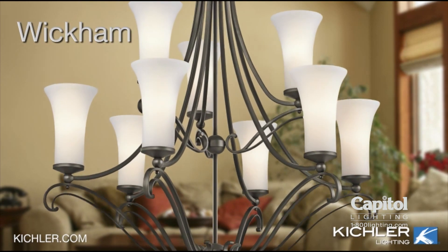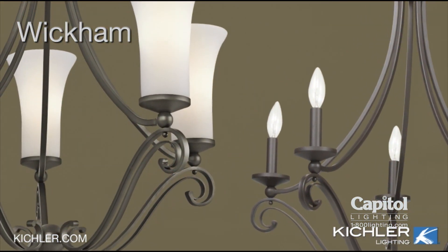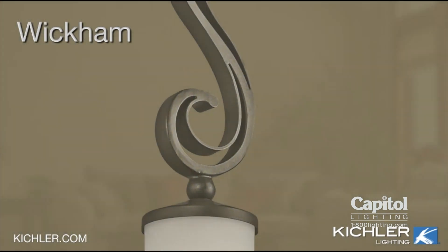Wickham. In winter, add the shades. In summer, display it without. This type of versatility gives the Wickham collection its universal appeal.